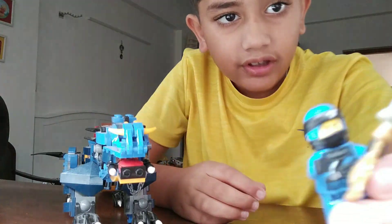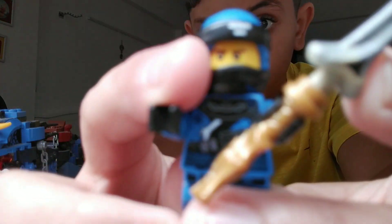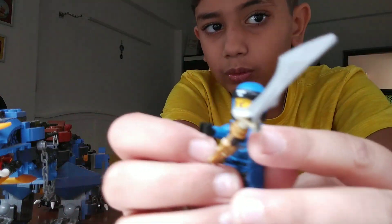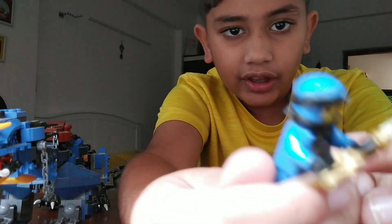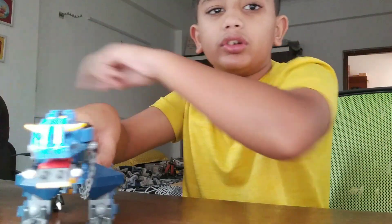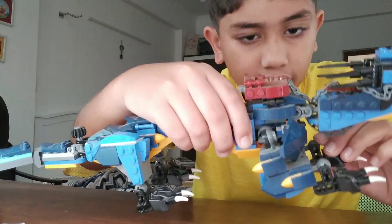The final one is Jay. Sorry guys, it's still blurry. So here is the dragon - it's kind of cool.